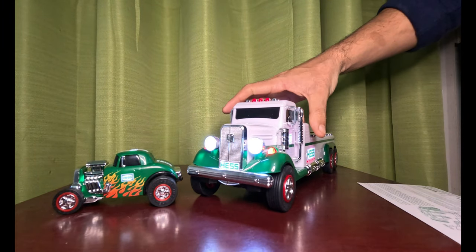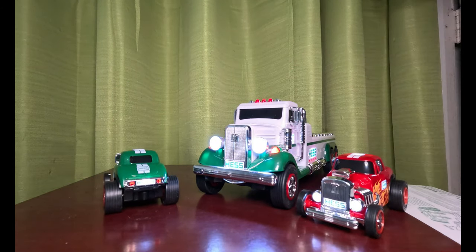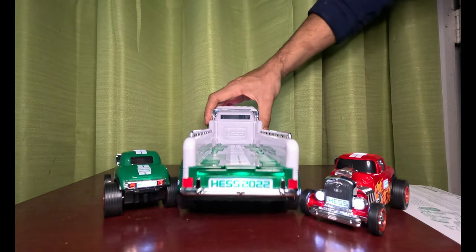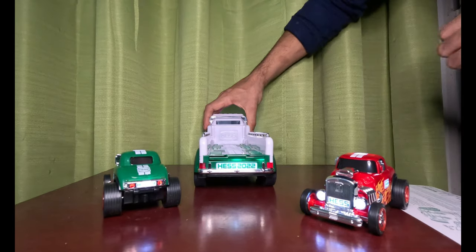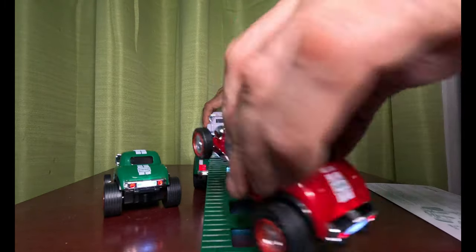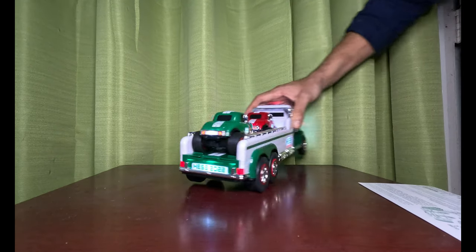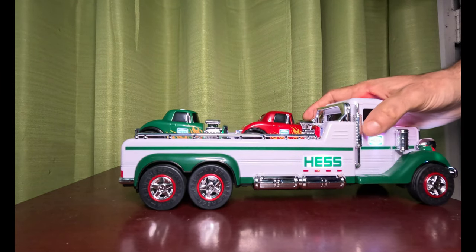There it is — your Hatch Truck for 2022. Like, share, subscribe, hit the like button, and we'll see you on the next video. So long everybody, see ya. That's pretty cool — then your cars will roll up this way. This one will roll into, and that's how it looks with the cars on it. Pretty nice — it goes in the back of them.